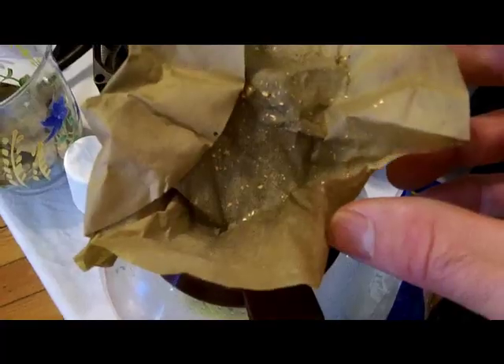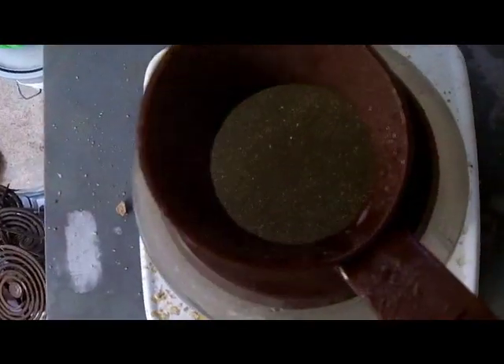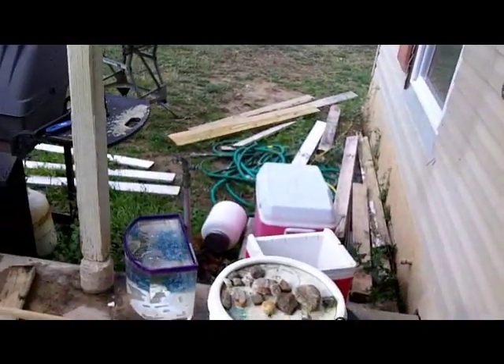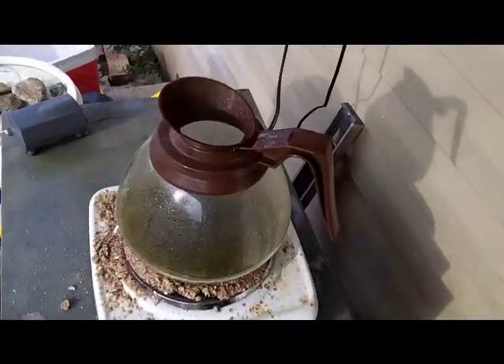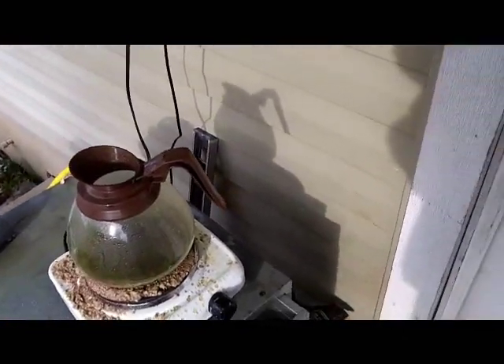Whenever I have filters, I just stuff the whole filters in — paper and all. Once you get this to start boiling, just go ahead and turn the heat off. Let it cool and settle, then pop it up in that position so I can pour the acid off. I'll just pour the acid into the rest of the other stuff — pour a little gold with it, no big deal, there's already gold in the process bucket anyway. Okay, so now we're ready to dissolve the gold.